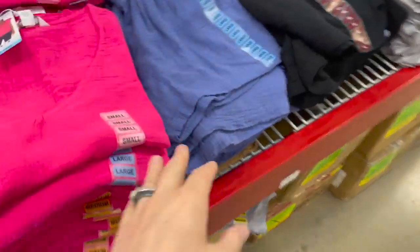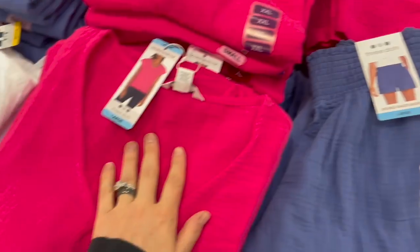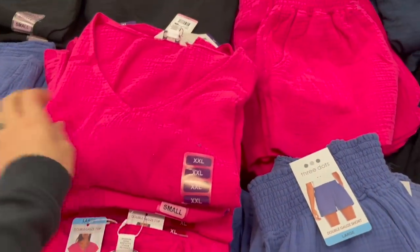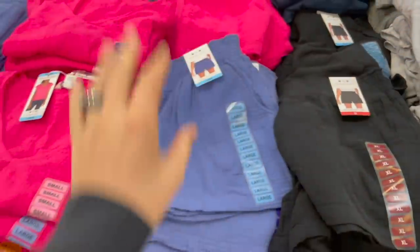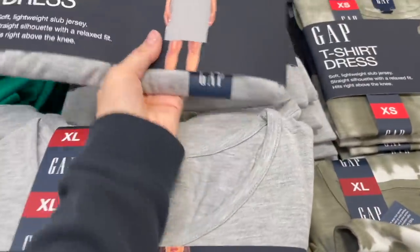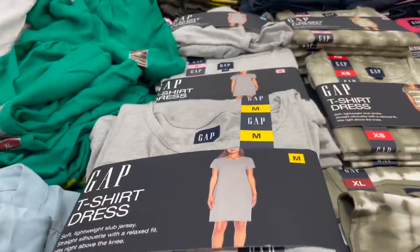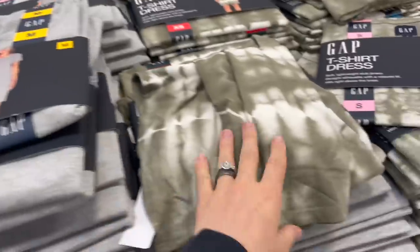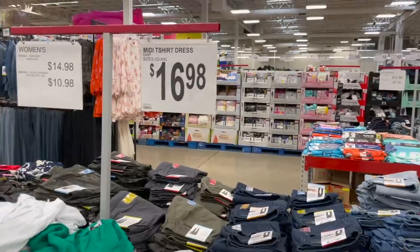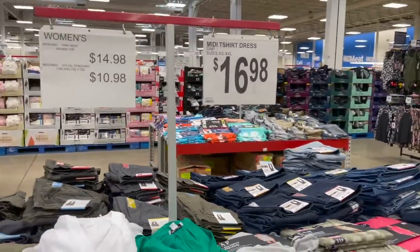They have these cute little gauzy shorts for summer — they just look so easy and breezy. They have matching tops as well — they don't come with it but you can grab a matching top. I love this hot pink color. They even have Gap t-shirt dresses here — super cute, just a straight silhouette with a relaxed fit, hits right above the knee. The tie-dye green is a really cute color. That one is $17.